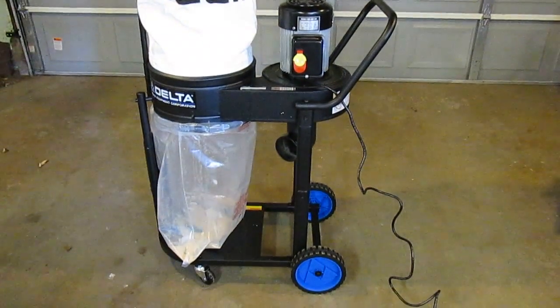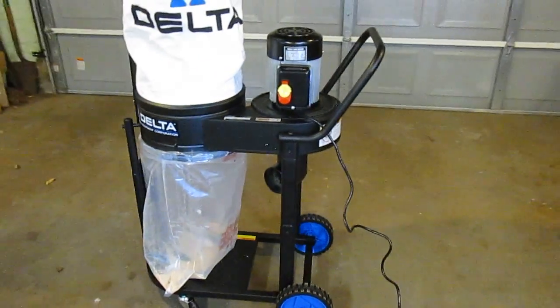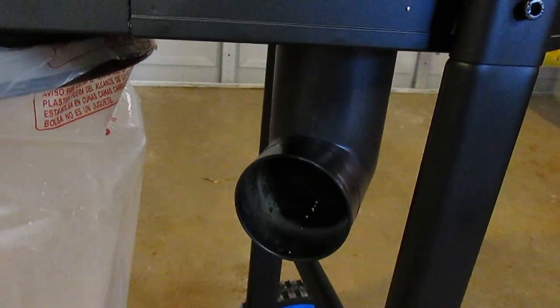You don't want to let sawdust accumulate all around the shop — in the minute you go to use a grinder or something, you could start a fire. What this does is filter the air using this giant bag after it sucks in all the debris through that four-inch collector.